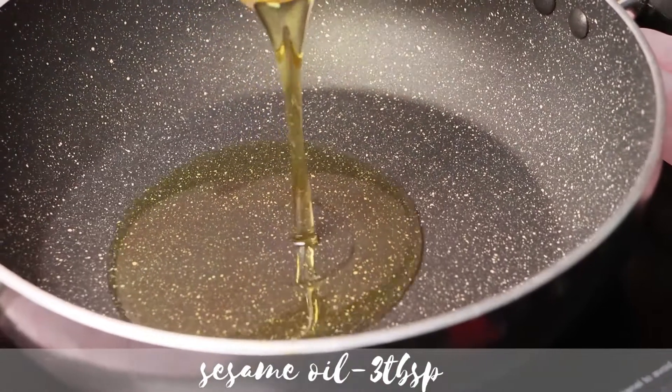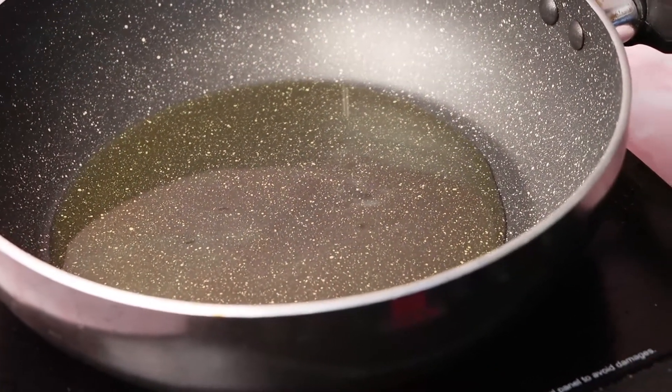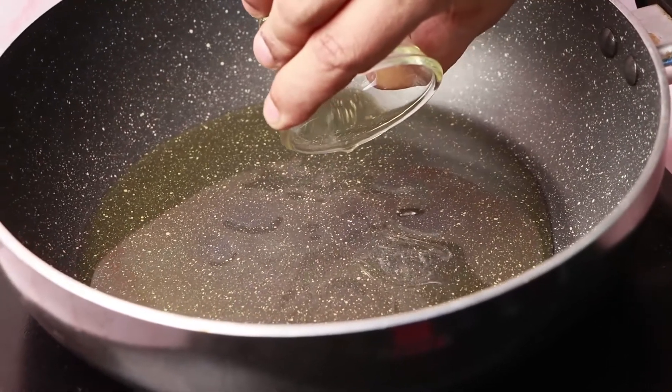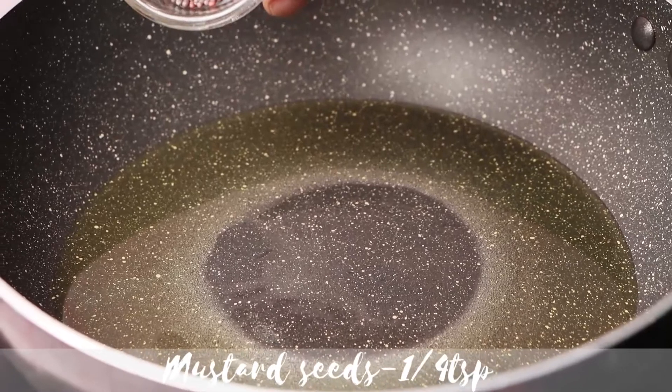Take a khadai and pour oil. I am using sesame oil. Let it heat on a medium flame, then add mustard seeds.